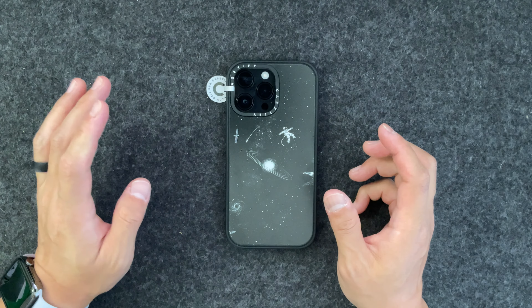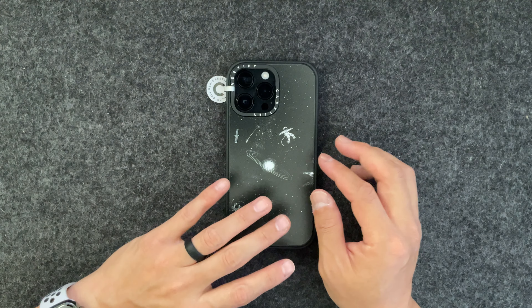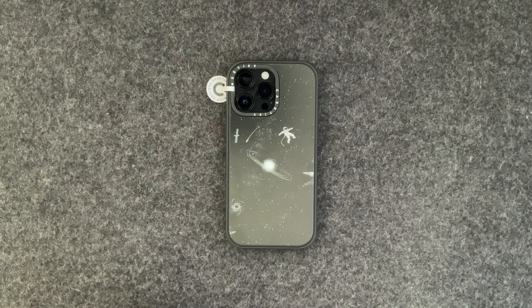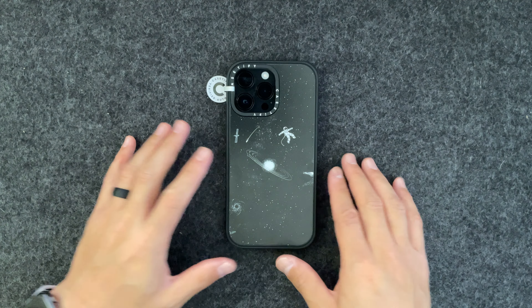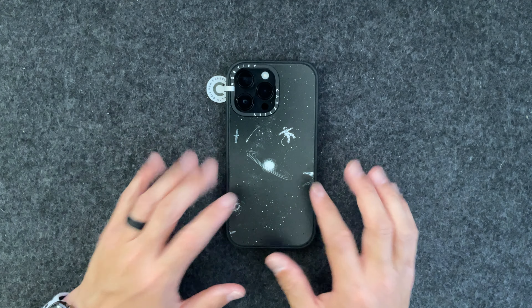I know Casetify cases are a tad bit expensive, but from my experience, the Bounce Case and the Impact Case are the first two Casetify cases I've ordered. It seems like they are made of good, high-quality material and they do offer good drop protection. But anyway, back to the case.